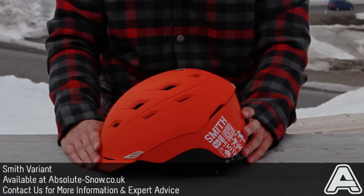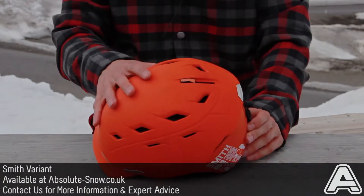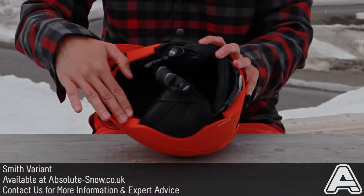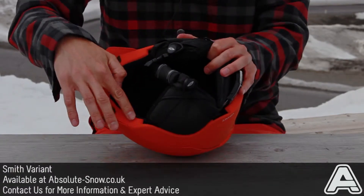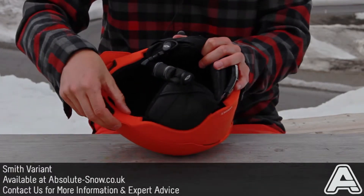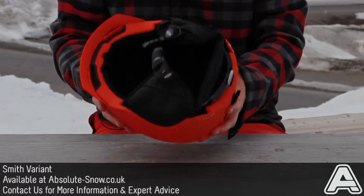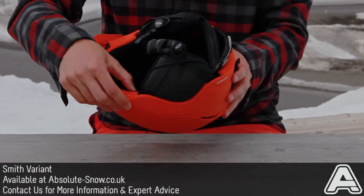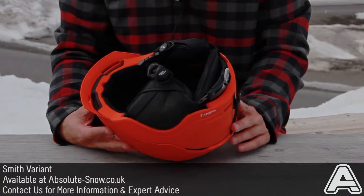This is the Smith Variance Helmet, which is new for this year. It's got a really nice matte finished ABS outer shell and an EPS liner on the inside, which is industry standard protection. The Smith version is in-mould, so that means it gives you amazing strength to weight ratio, so it's a really light helmet — you can hardly feel like you've got it on. It means the EPS protection can be that little bit thinner, so you don't end up with a massive mushroom on your head.